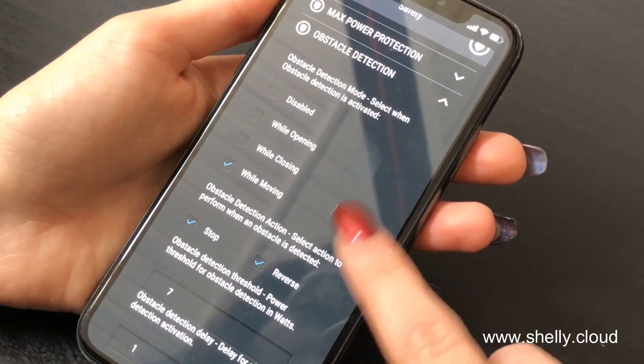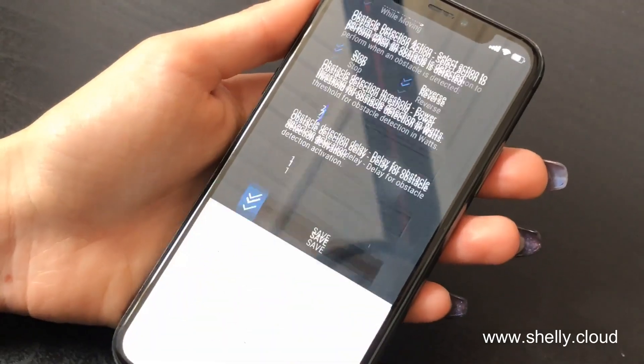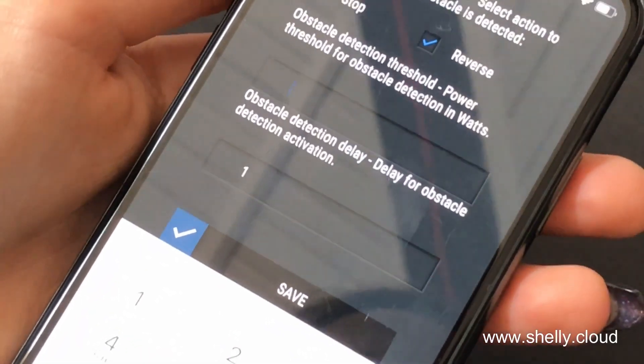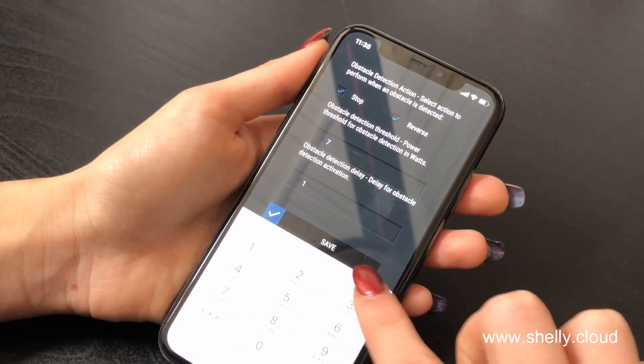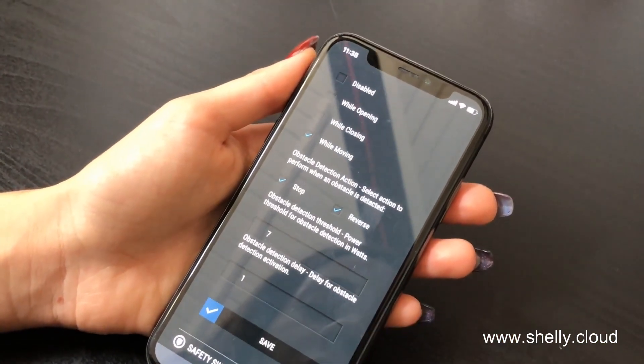From here you can select when it's activated and how to react. But over here you have to enter a number which is a little bit higher than the normal consumption — the usual consumption that the curtains have when they open and close. And then you save.